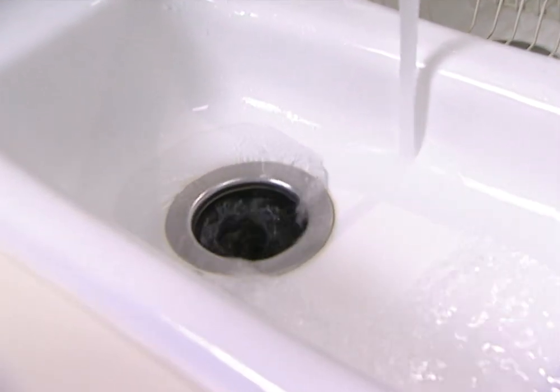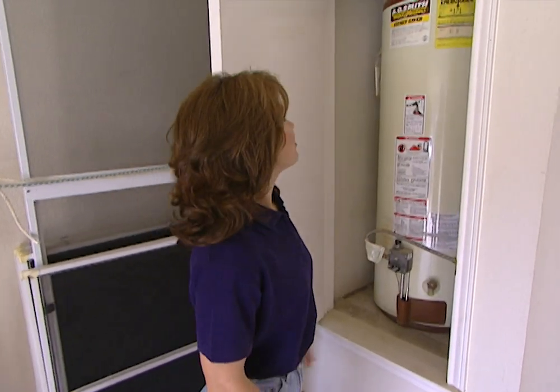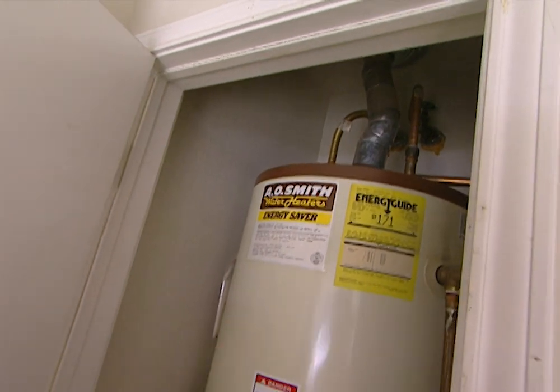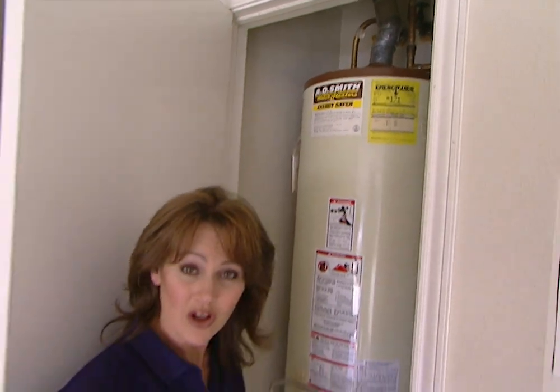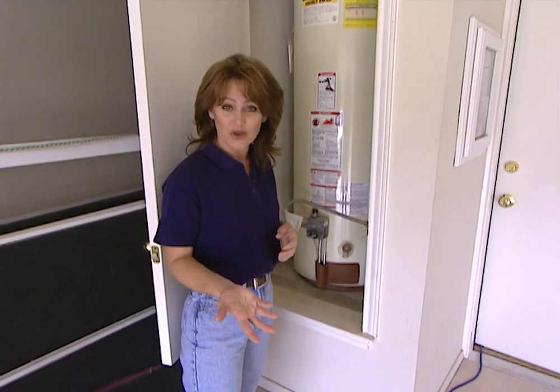What can you do about this problem? The problem isn't with the water heater. The problem happens when the water leaves the heater and goes to the supply line. If you don't use this water right away, over time it will cool off as it sits there. But we have a product that will give you instant hot water at every tap in your house, all the time.